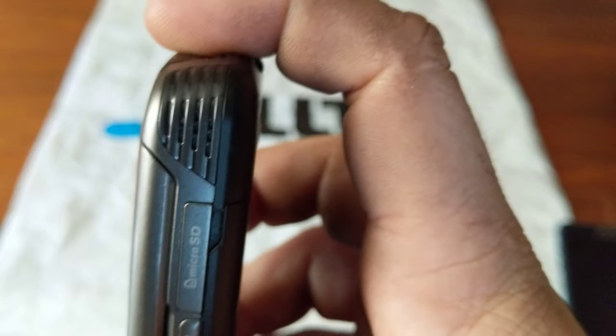On the right side we have another speaker grill, a micro SD card slot, camera key, and speakerphone key.